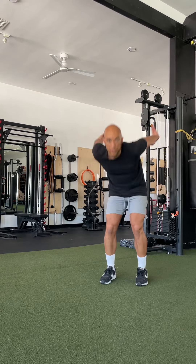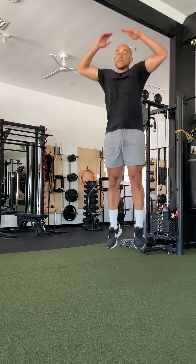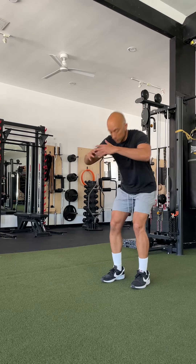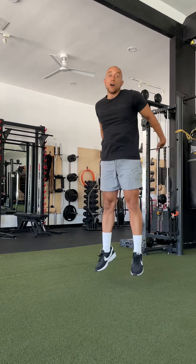When it comes to the jump squat, I'm on team swing the arms up when you perform this exercise. I posted a video about it last week and surprisingly a good amount of people were team swing the arms down when you do the exercise, for various reasons.